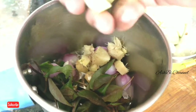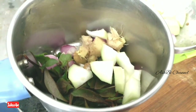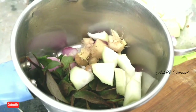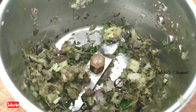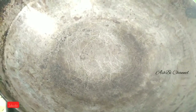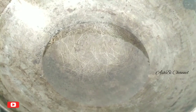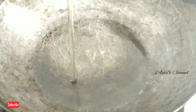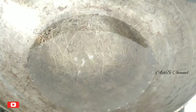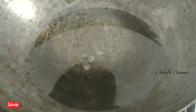We need to mix the ingredients together. You can test it on a small area of skin. Apply a thin layer of the hair oil and work it into the hair follicles, especially in bald patches.